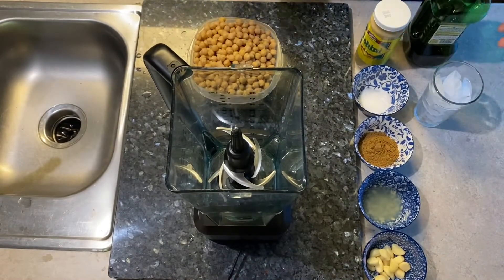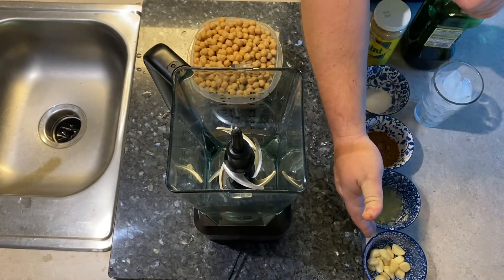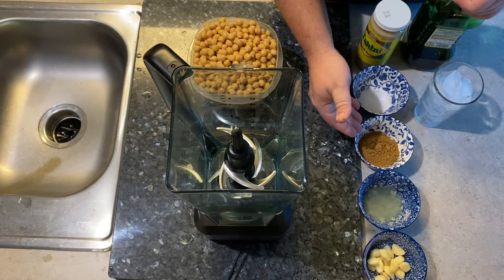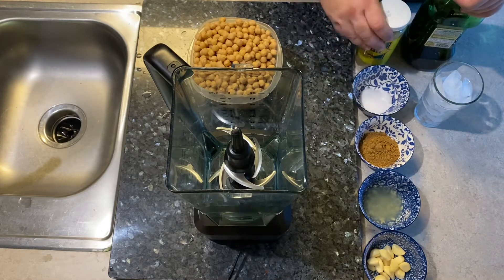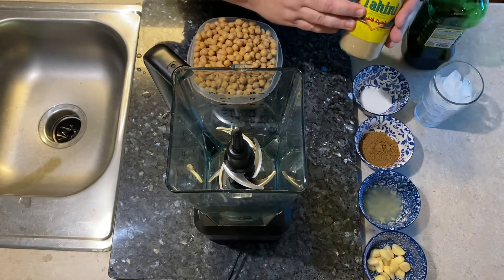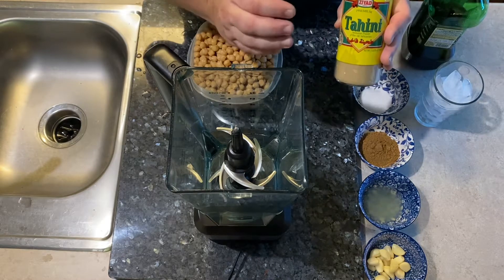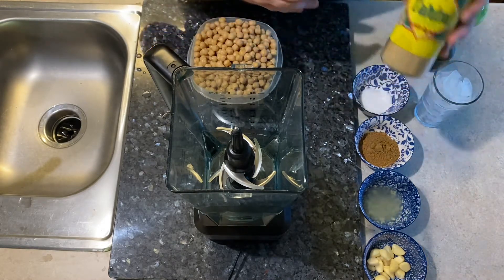Let me go over the ingredients we're going to put in our hummus today. First off we've got some fresh garlic cloves, the juice of one lemon, about four or five tablespoons of cumin — it's going to be to taste — some salt, and the main ingredient you'll need to get on Amazon or a local Mediterranean or Middle Eastern store is tahini. This is a sesame paste and it's one of the key ingredients in hummus that makes it taste good.